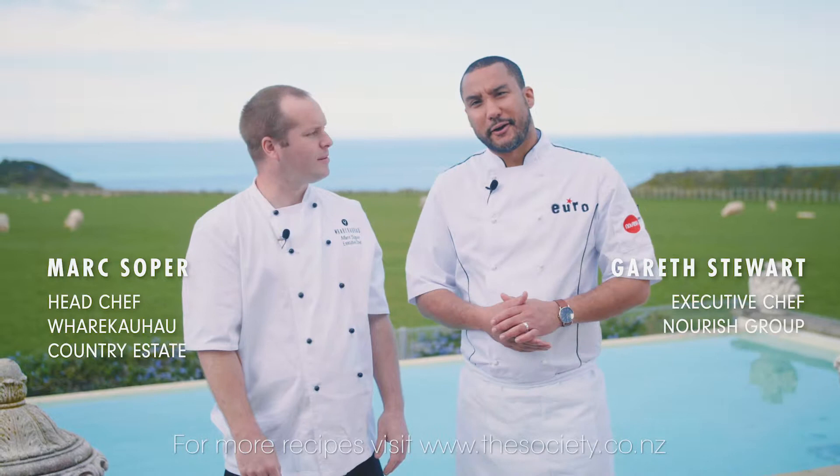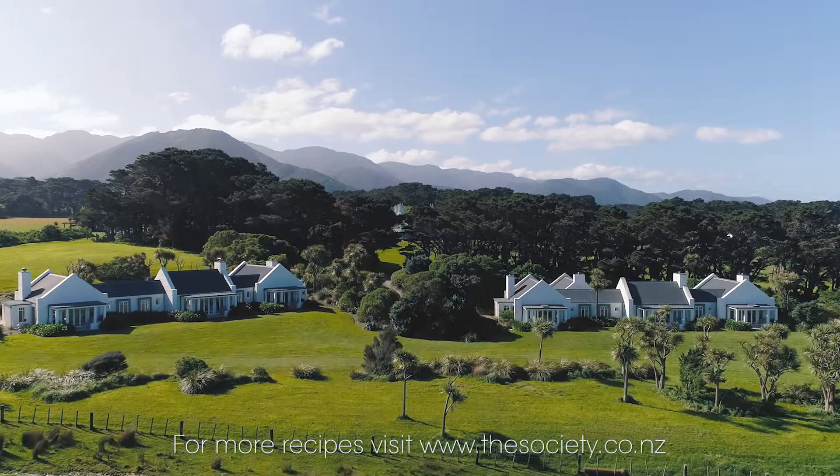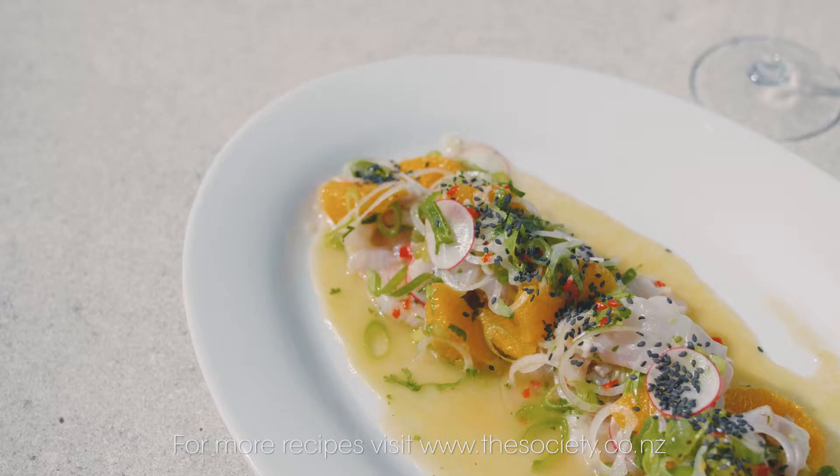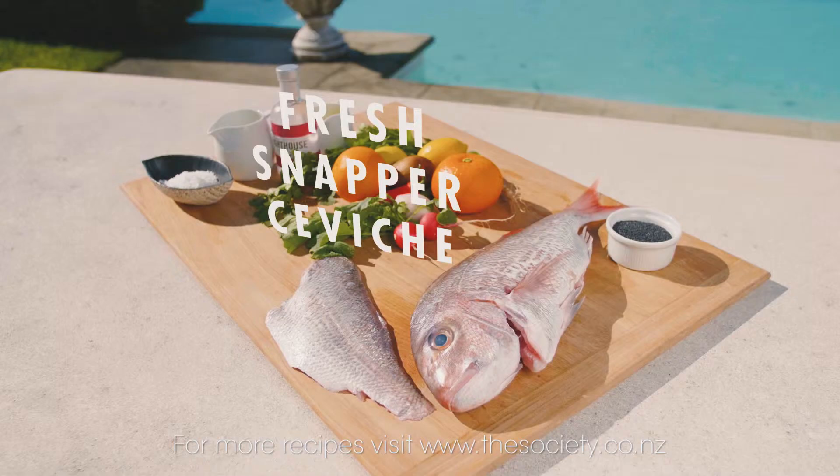Hi, I'm Gareth Stewart and welcome to The Weekend Chef. Today we're at Whorukauho Country Estate and I'm lucky enough to be here with Mark Soper, who's going to take us step-by-step on how to make the perfect ceviche. Tell me, what's the secret?